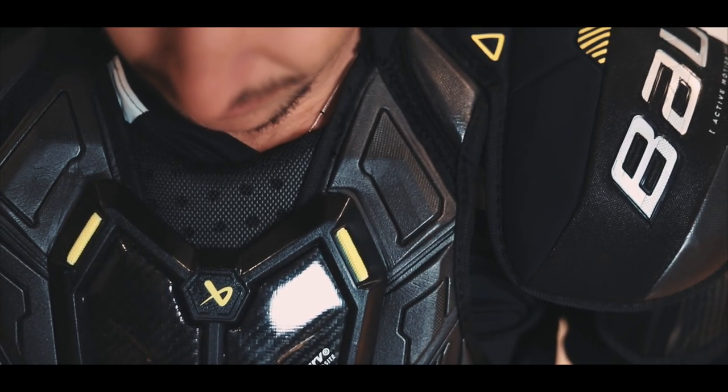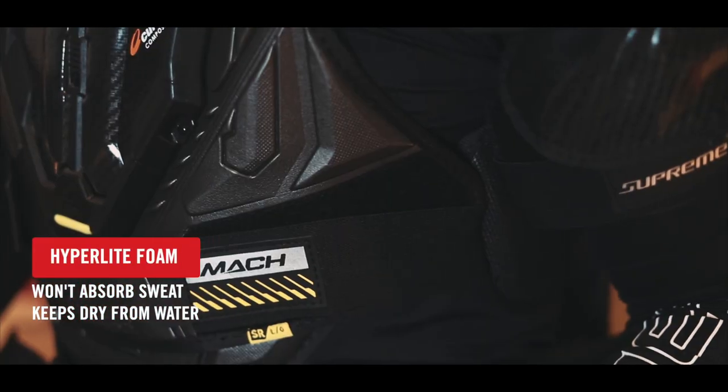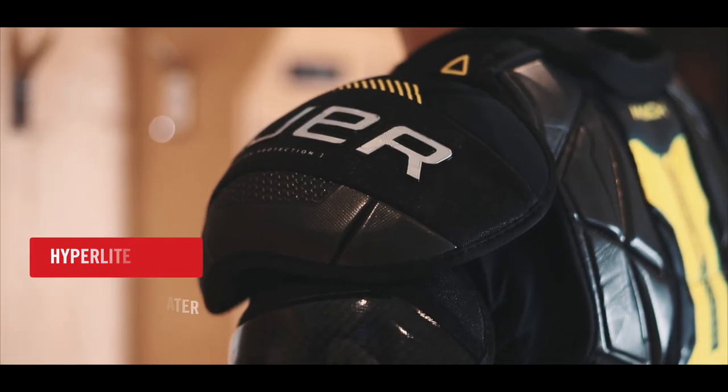Molded lightweight Hyperlite foam in the front panel won't absorb sweat or water, ensuring the pads will stay light all game.